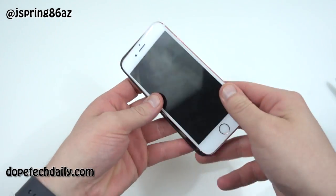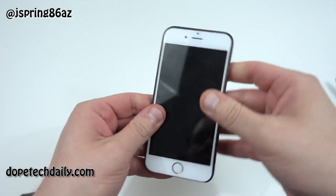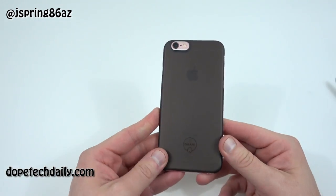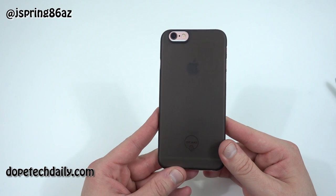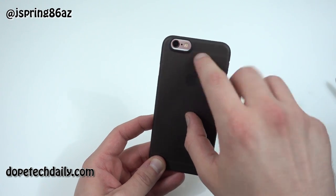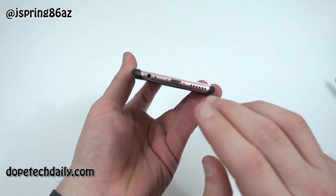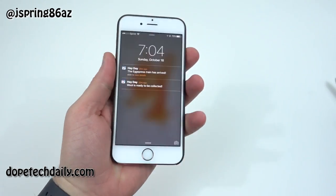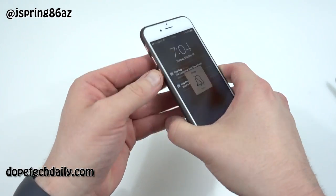The big sell of this case is how super thin it is. Sliding it on, you can see we've barely added any bulk at all to the iPhone. You can still see the Apple logo through the back — a big selling point in my opinion, since a lot of people want to show that off. You can also see the rose gold peeking through on the camera cutout, and the rose gold is exposed on the bottom where the speaker, lightning port, and headphone jack are. The power button and volume buttons all have easy access with no issues.